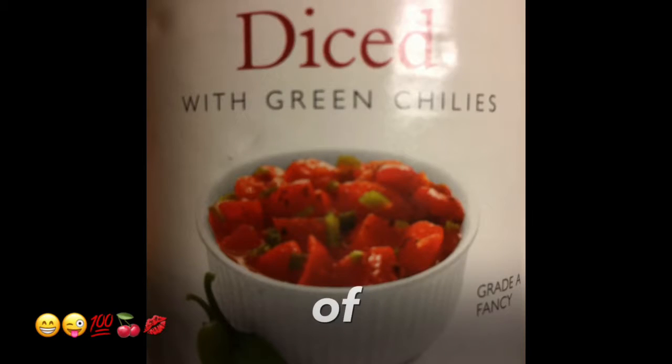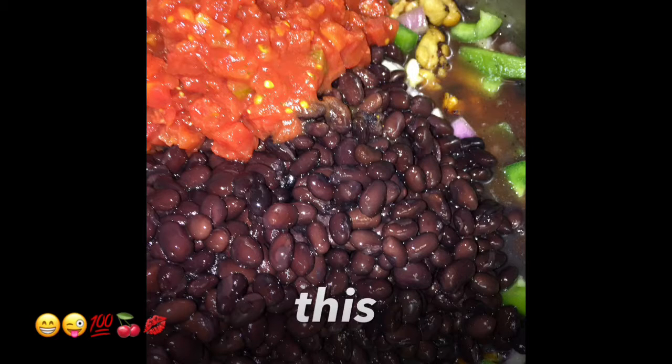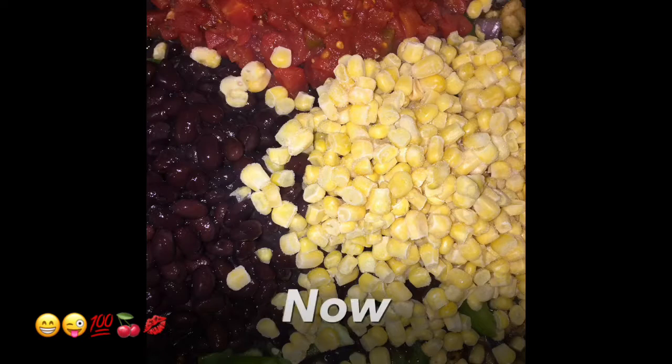Add one can of diced tomatoes with green chilies. Next, add two cans of black beans — it should look something like this. Now add your whole kernel corn — frozen corn — and it should look like this.